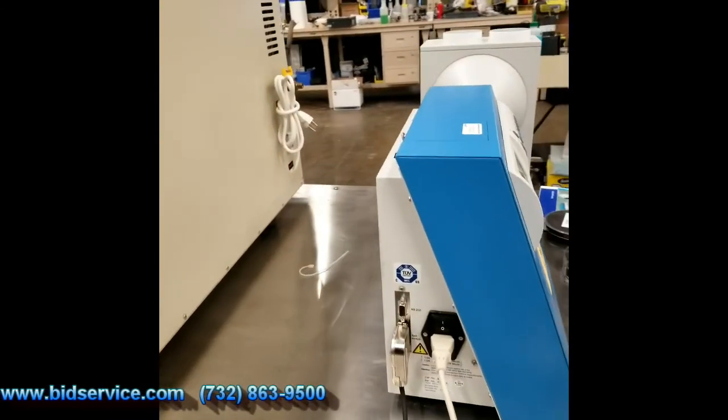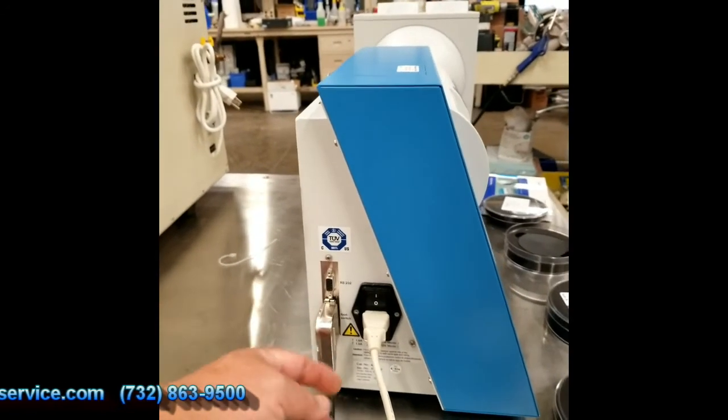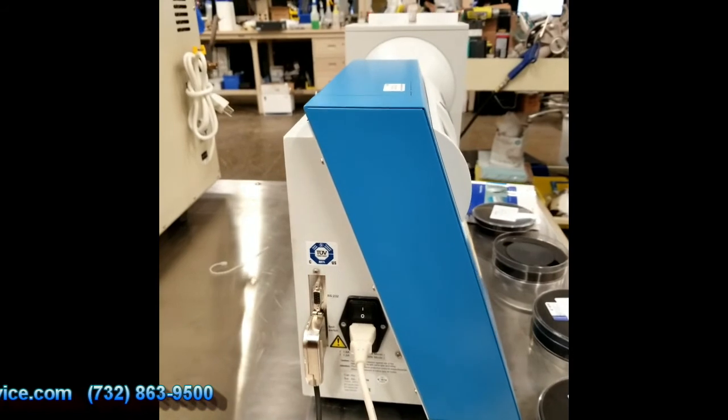Over here you have RS-232, your flip switch, your power, and your on/off.